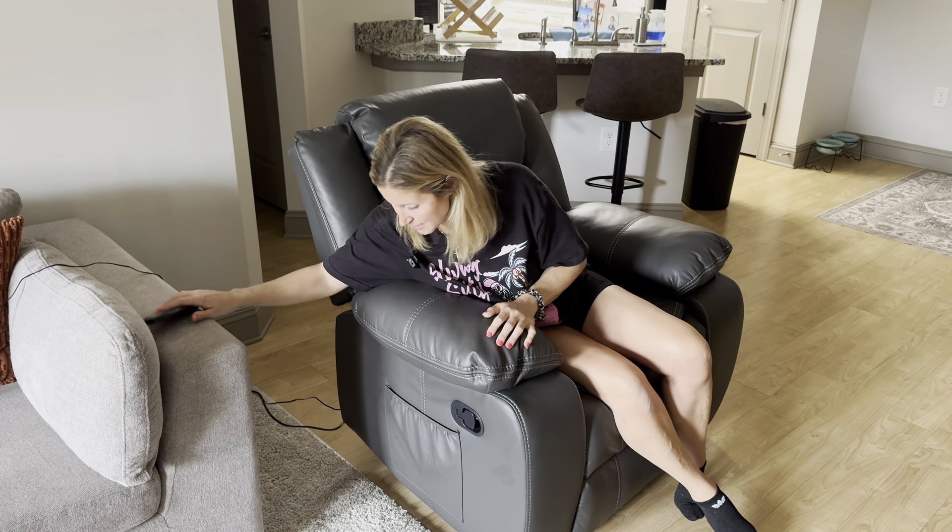My absolute favorite part is this really deep pocket right here that you can use to store books, magazines, a tablet, or a phone — whatever you need kept out of the way. And not only is this a recliner chair, it's also a massage chair, and I am obsessed.